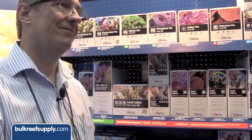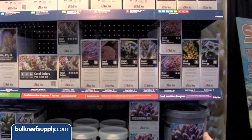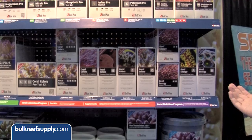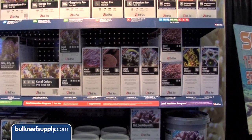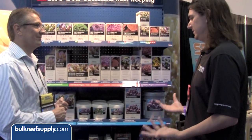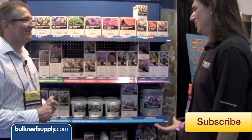So for me we start with calcium, alkalinity, and magnesium. I should also note that strontium is included with the calcium because they are so closely tied. Then we move on to the colors — it's really clear what the expectations are. If I use these products, the colors will improve, and if they do I'll continue using them. Beyond that, if I want additional growth I'll use the reef energy program, and if I get growth I'll continue using it. I really like the clarity of the promises these products are giving. Thank you very much — it was really nice of you to spend time sharing this with us.